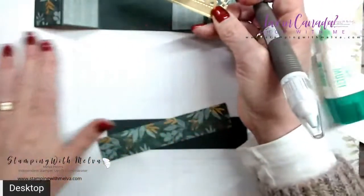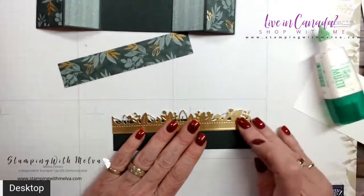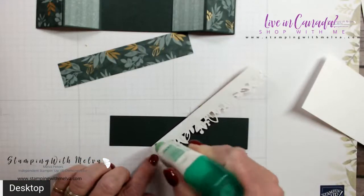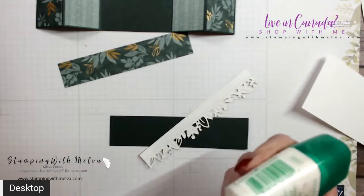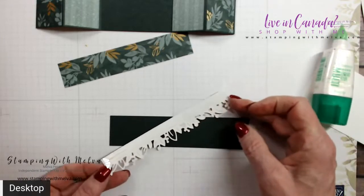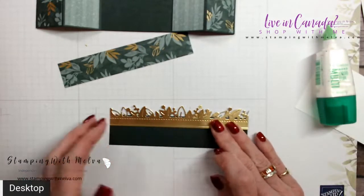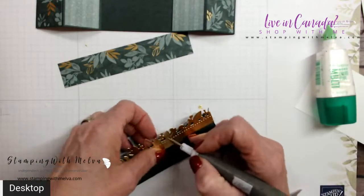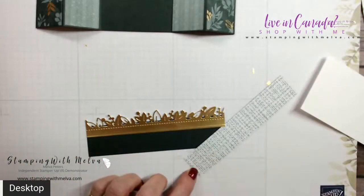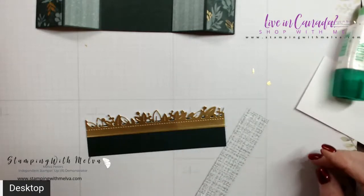I've got all my little bits out. I'm going to adhere the border piece just to the top so it pokes up. I cut my gold piece at five and a half and ran it through with the die. The die is a little bit longer than the bridge piece so I'll just pop that up on top. Then my designer series paper goes on top of that. You don't have to do that extra step, but I love the added gold — the designer series paper has gold in it and I love the added gold.